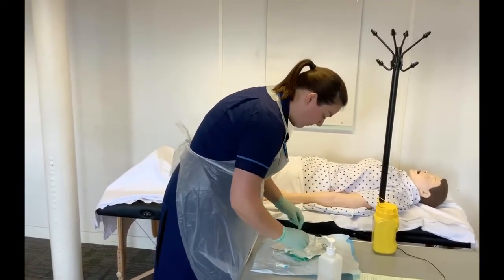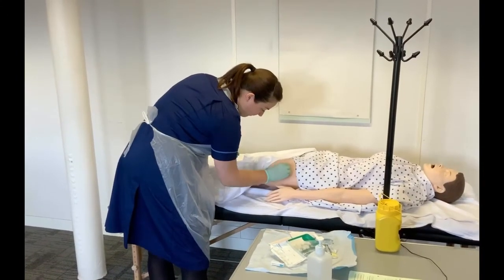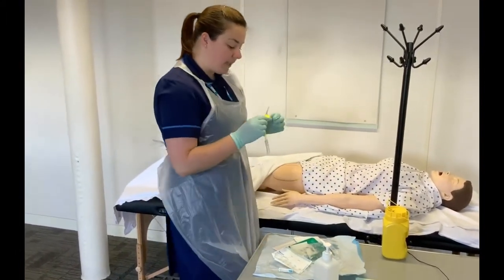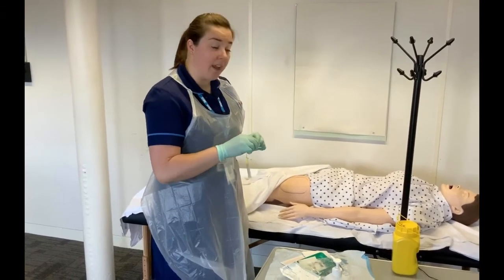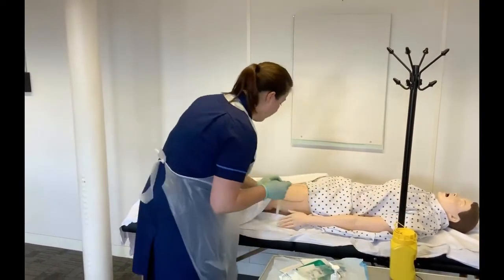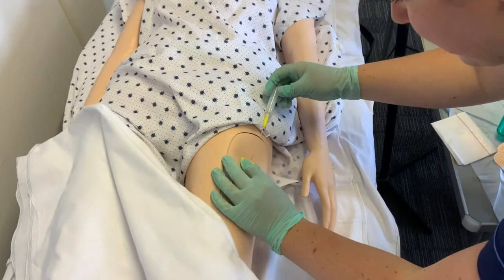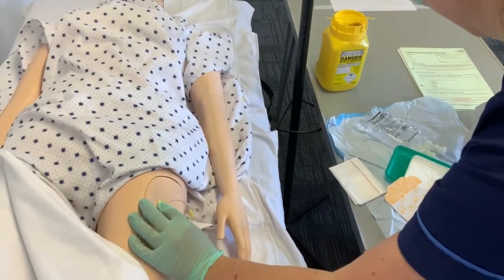We are now ready to insert the needle into the patient. First, clean the site with an alcohol swab. Make sure the bobbly side of the needle is towards the patient's skin and that you enter the skin at a 45-degree angle with the bevel up. Pinch the patient's skin, then holding the yellow tabs, pull the end to remove the needle, leaving a needle-free device in the patient.